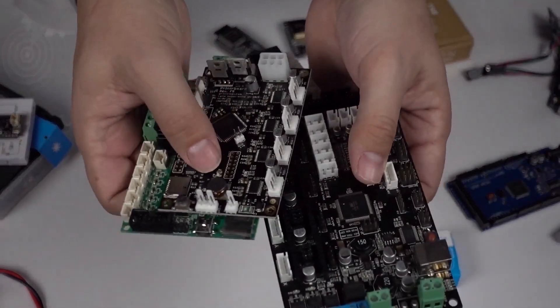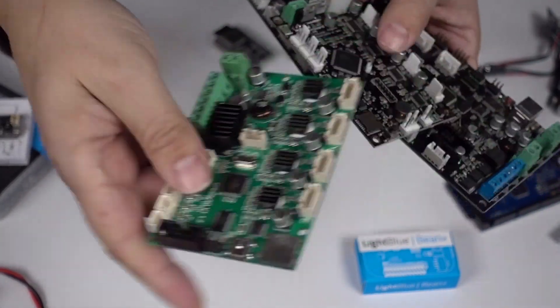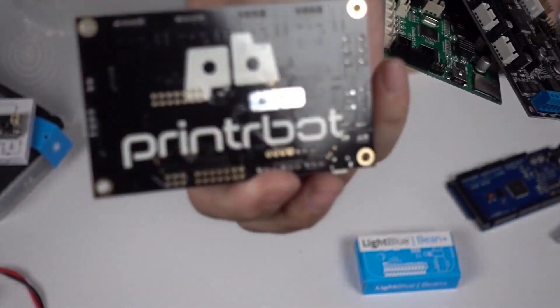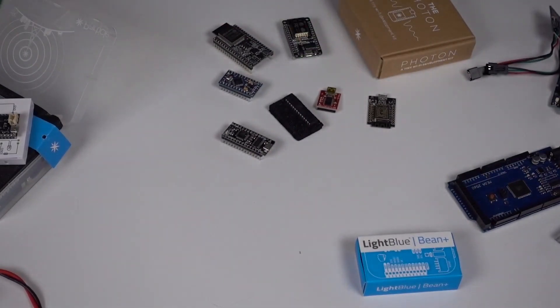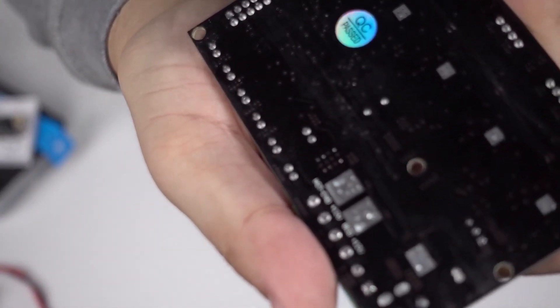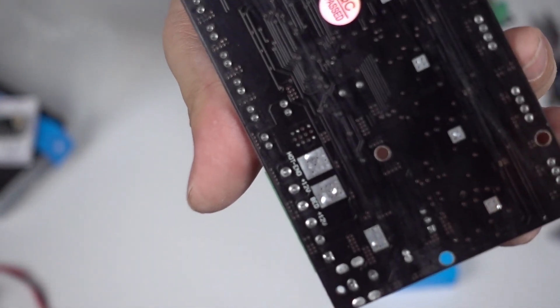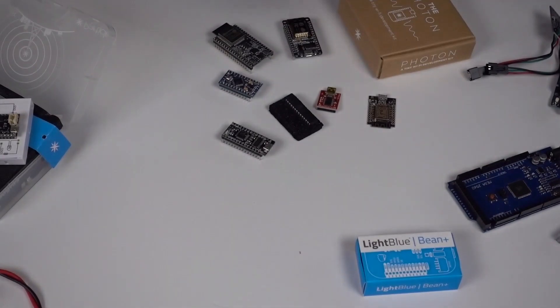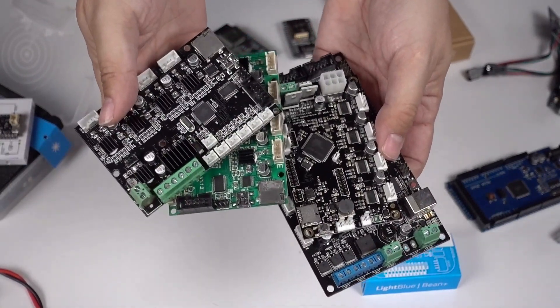Here we have a whole bunch of 3D printer boards. This one is from the Creality CR-10, that's a printer board, and this is the MKS Gen. You can see on the back there's a place for the hot end. So our Arduinos aren't just about blinking lights or running motors — they actually do a serious job.